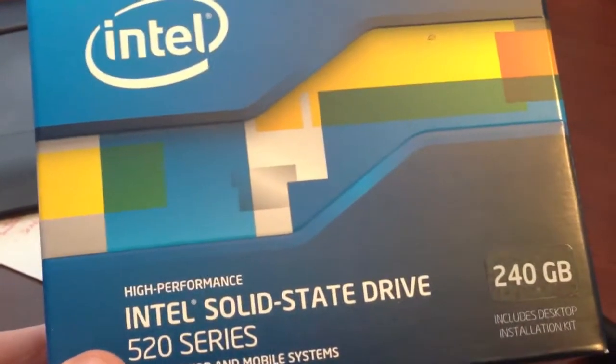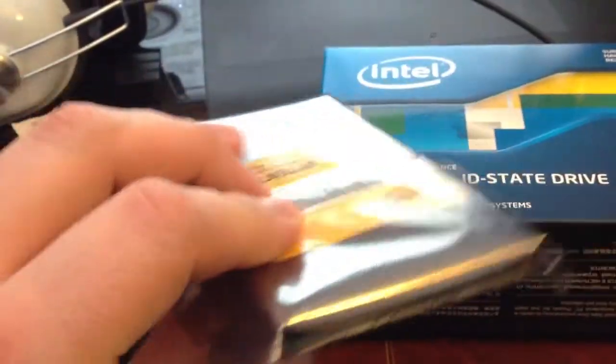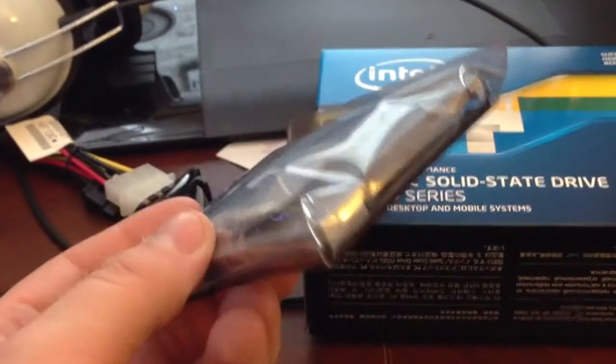The first thing we decided to do is install an SSD — a solid state drive. I've been told by countless people that you do this and your computer will perform 10 times faster just by changing the drive where your OS and all your software is installed. So here's what we got: an Intel solid state drive, 520 series, 240 gigs. Here is the drive itself — very much like a laptop drive. It's a small drive.